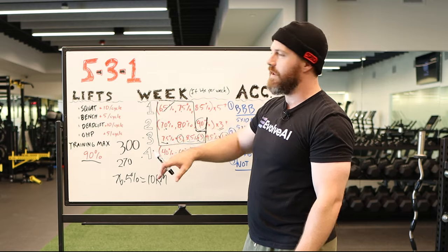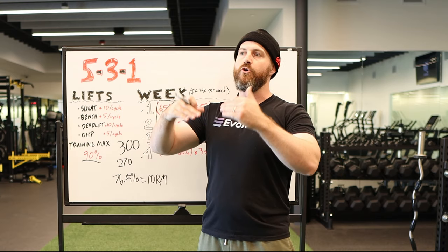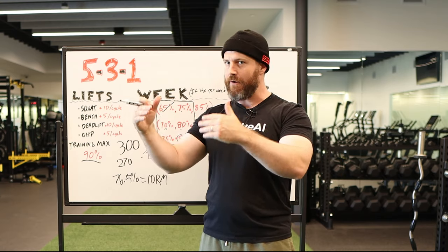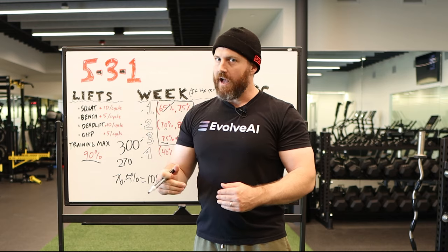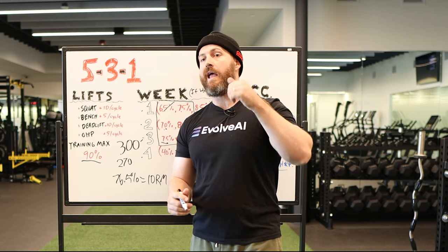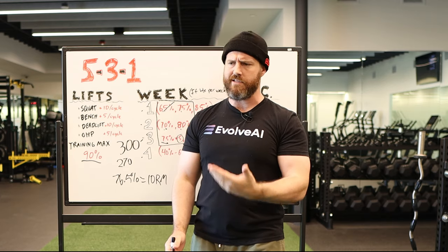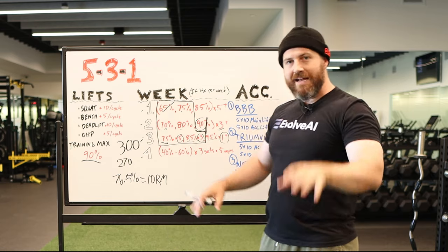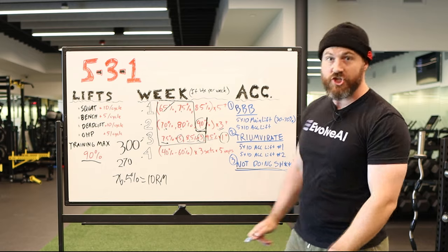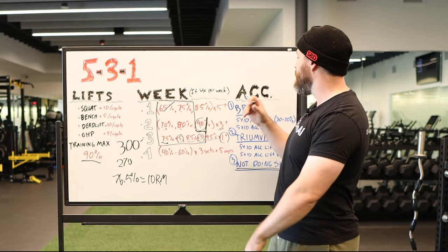So basically, week one — if you restructured it without the 90% training max — is warming up to a 10-rep max or an eight-rep max. Week two is warming up to a six-to-eight rep max. Week three is warming up to a five-rep max. If someone handed you that program you'd say: that's three working sets over a month, I don't need a deload. You'd be right — but here's where you're wrong, Reddit. That is not the program. Wendler even says that's not recommended. You are supposed to be following this up with accessory work.